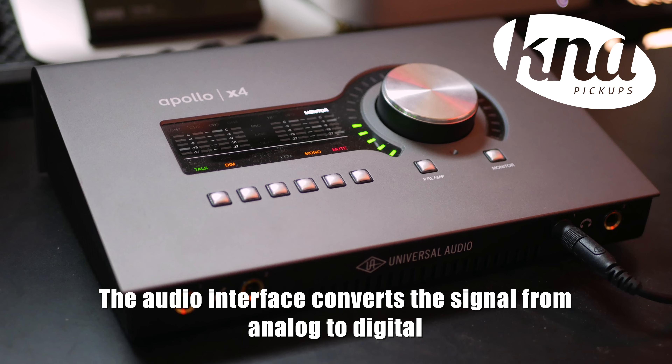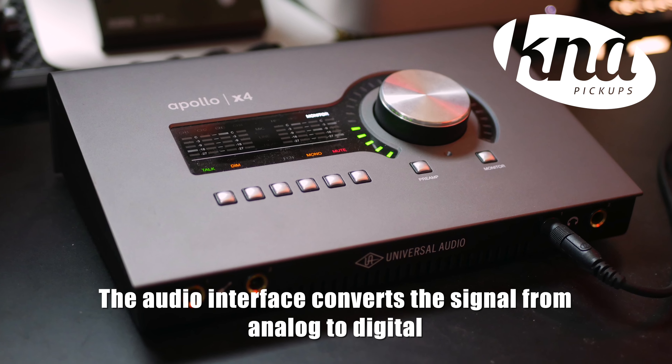We just saw how to connect K&A pickups into a mixing desk. Now we'll talk about recording when you want to plug your instruments into your computer at home or in the studio. Most of the time your computer does not have an input for instruments, so you'll need an audio interface. An audio interface converts the analog signal of your instrument into a digital signal, so you can directly play and record on your computer. Many brands sell this kind of equipment at different prices — the price mostly depends on the quality of the converters and preamps, and can vary a lot with the number of inputs.